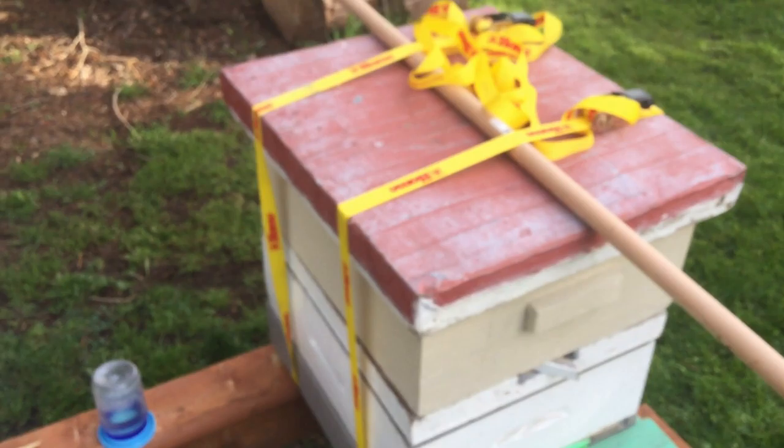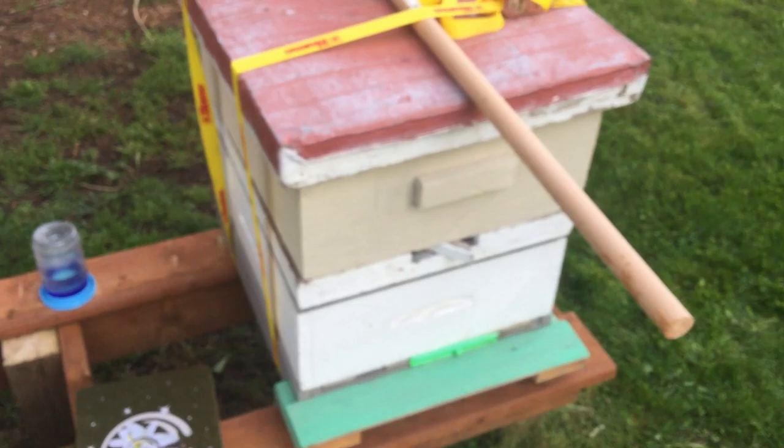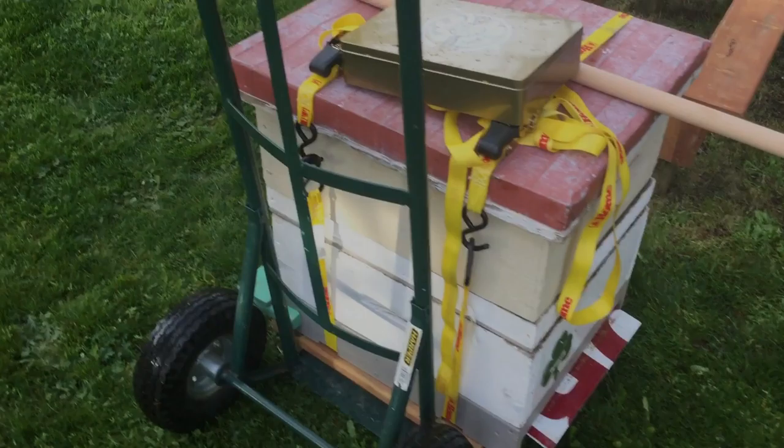As you can see, I've got two tie-down straps wrapped around there. I've got a rod through there so it's going to make it easy to lift off. This hive, because it's just one brood box, isn't that heavy, so it shouldn't be a problem getting it off there and onto the dolly.